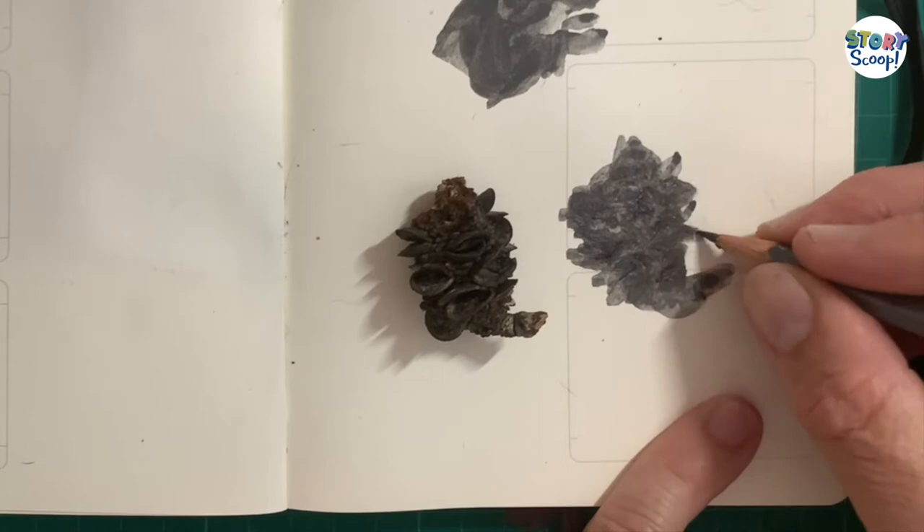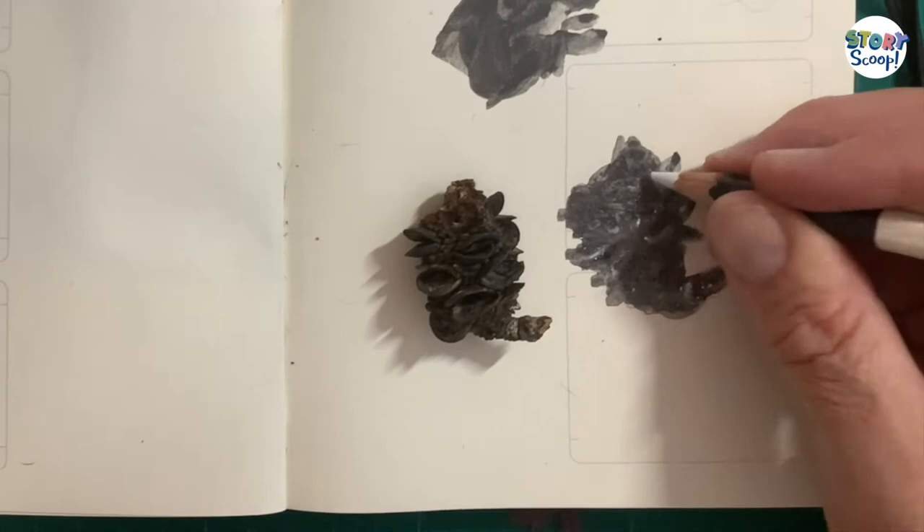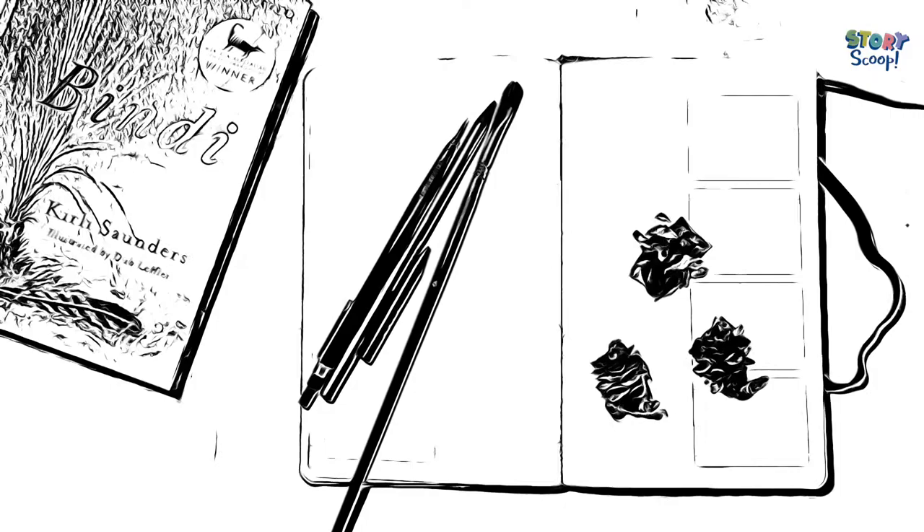Now once you've done that, you just sort of put on the basic shapes. You can go back in with water, or you can go back in with a rubber. I'm not too worried about it looking exactly like the object that I'm drawing — I just want it to have a good representation. And using the lead and the charcoal gives all the illustrations a faded look, a burnt look.